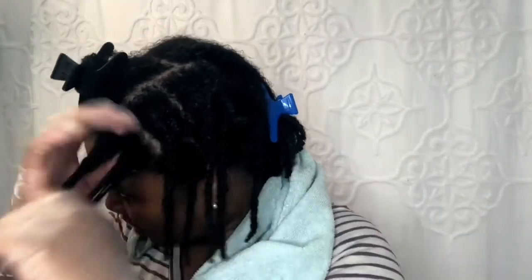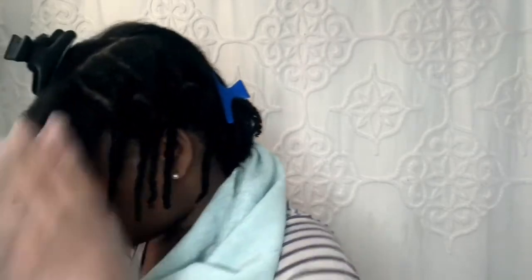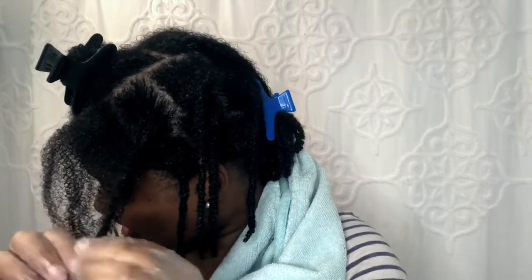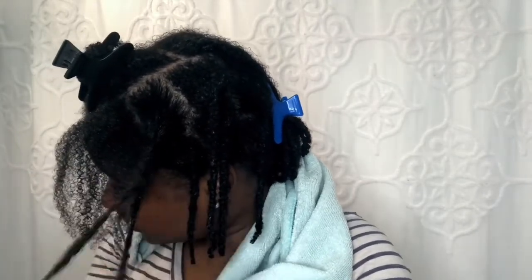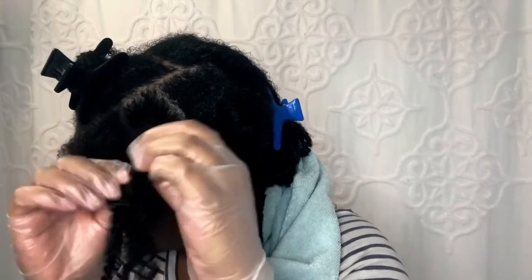In terms of product effectiveness and whether I would purchase this again, I did feel like the product could have had a little more detangling effect. I've had deep conditioners that did a fantastic, phenomenal job with slip. This did an okay job — I found myself wishing for more slip. If you have particularly knotty strands, I wouldn't necessarily suggest using this. It wasn't the worst but definitely wasn't the best. It did hydrate my strands, but that detangling effect simply was not there. Out of five, I would give the effectiveness of this product a three.